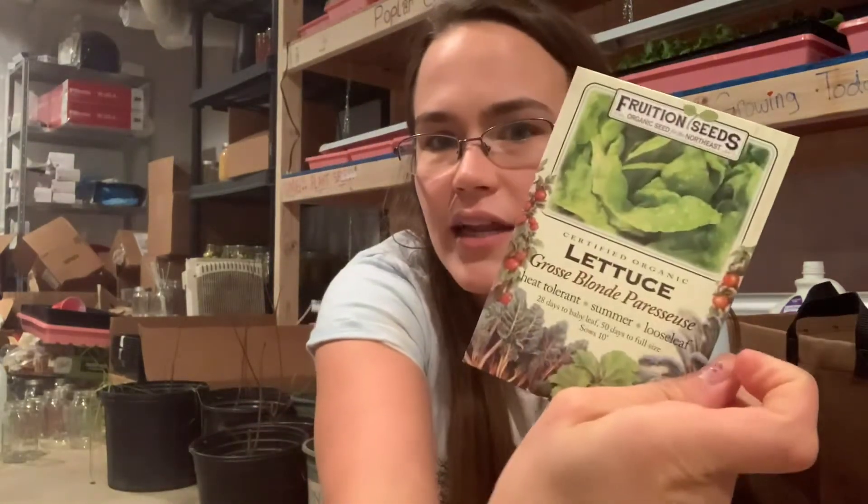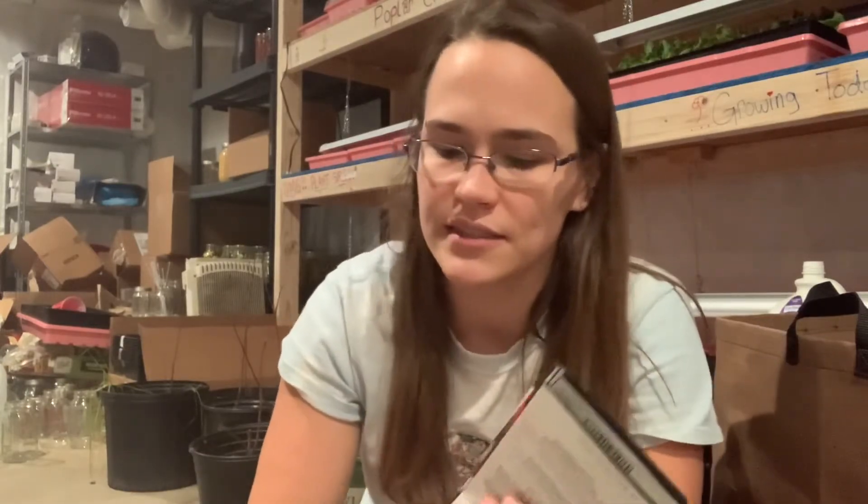Let's start with going through the lettuces. This is the Lonn lettuce — we grew this last year and absolutely loved it. I still have some from last year so I'm going to grow a lot of that because it was very tender and it didn't get bitter with the heat, which if you've grown lettuces you know a lot of times lettuce gets super bitter with heat, and that one didn't.